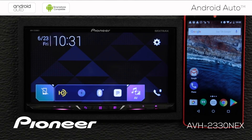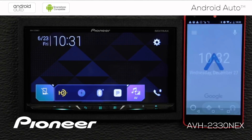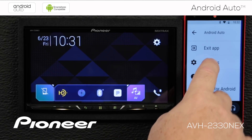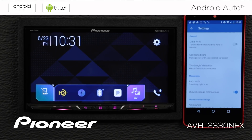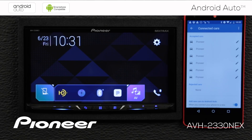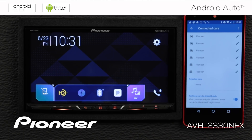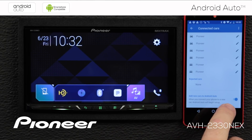Let's check some of the settings on the Android Auto app on your phone — we're not connected to the in-dash receiver right now. Open the Android Auto app and go to settings. There are a couple of important settings to note. The first is Connected Cars — these are vehicles this phone has been connected to for Android Auto, along with any rejected cars. Very importantly, there is 'Add new cars to Android Auto.' If this is switched off, when you first plug your phone into the in-dash receiver, it may not recognize it and won't connect. So if you're having that trouble, make sure 'Add new cars' is switched on.